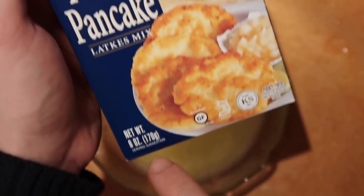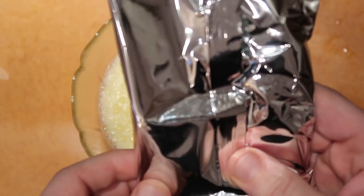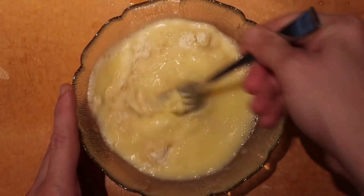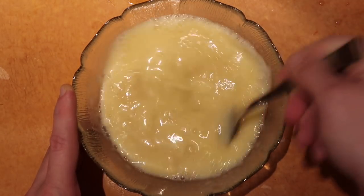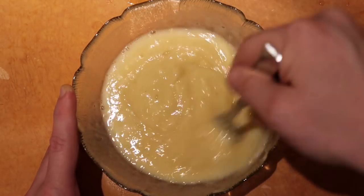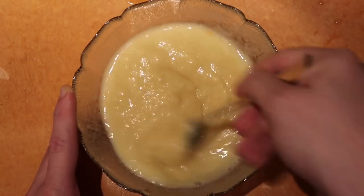This is a six ounce box, meaning there are two three-ounce packets in here. I'm just going to use one of them — open this packet up and pour it inside of our egg and water mixture. Take a fork and mix everything up really good. It's going to start to thicken and get a nice potato consistency, almost a little doughy. We want to stir this for about a minute or so and you're going to see it start to form like a thick doughy paste.